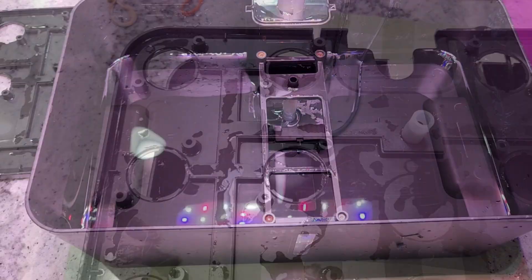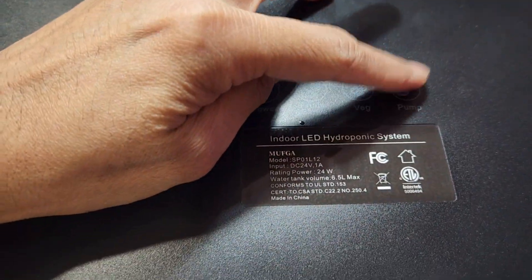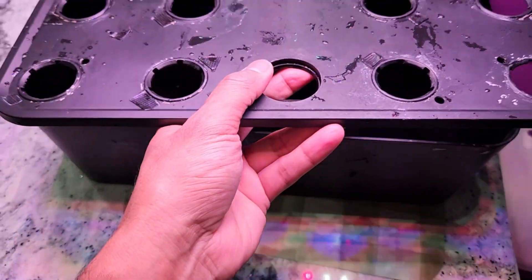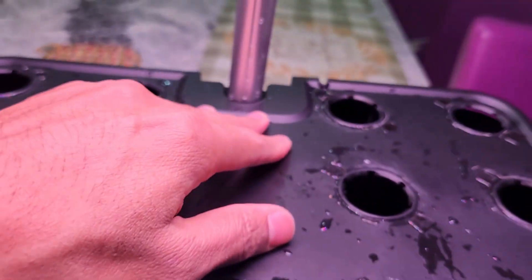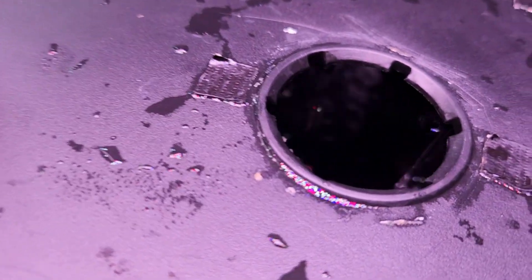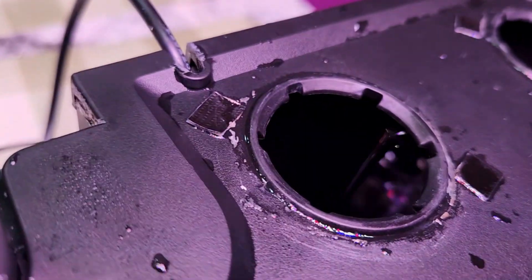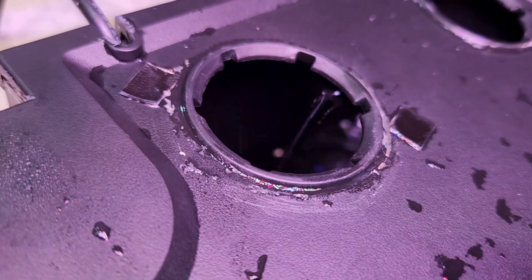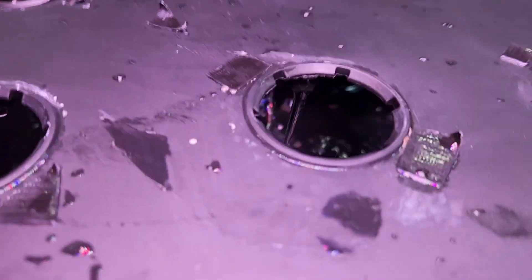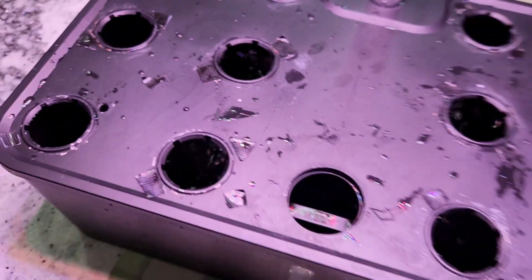The setup goes all the way across and there are holes on both sides, so the water will be pumped throughout. I just added water and I'm turning it on. First, without the grow deck, you can see the water being pumped. Now I'll place the grow deck, making sure it is connected well, and turn the pump on again — the water is coming pretty close to each hole.